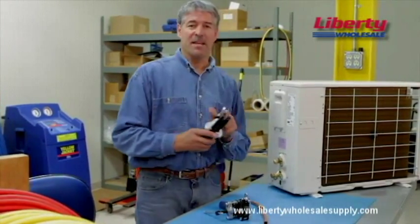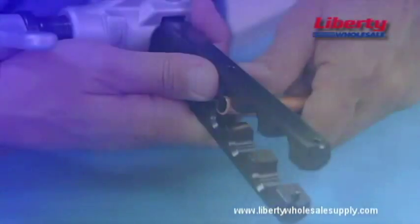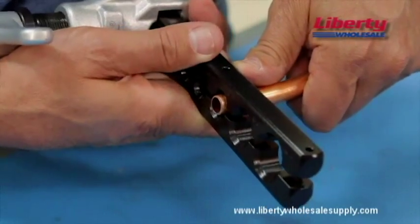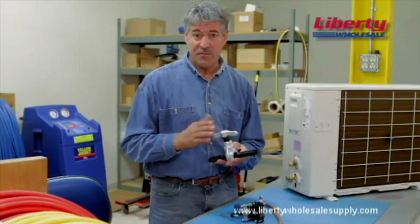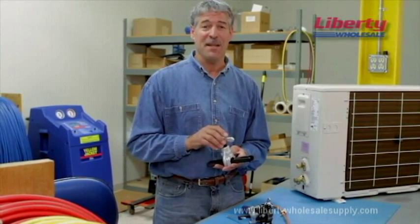Many mini-split manufacturers recommend the use of an eccentric cone flaring tool. If you use this tool, however, you must compensate for the height of the tubing, so look for guidance from the manufacturer for setting the height. That's it for now. Until next time, thanks for watching.